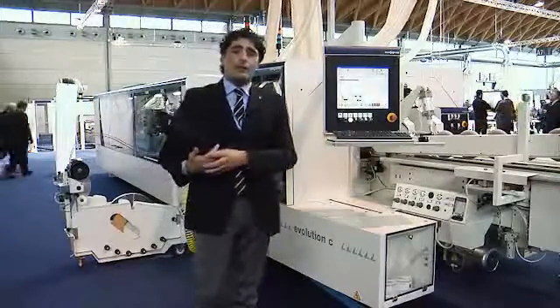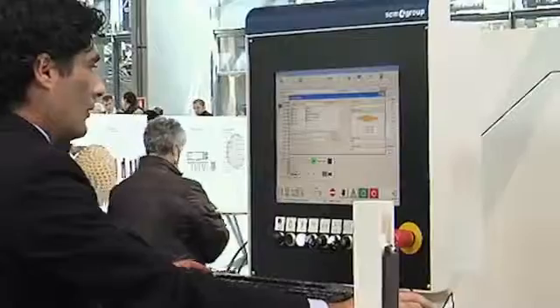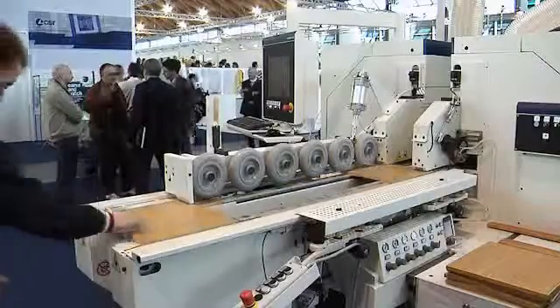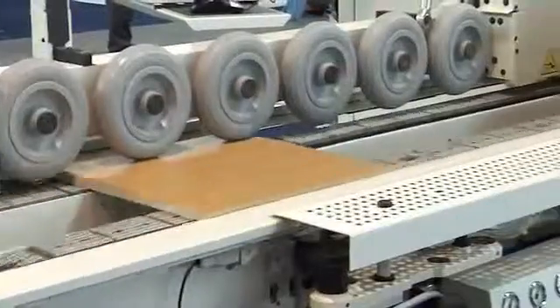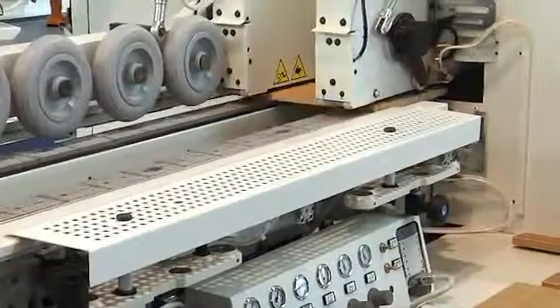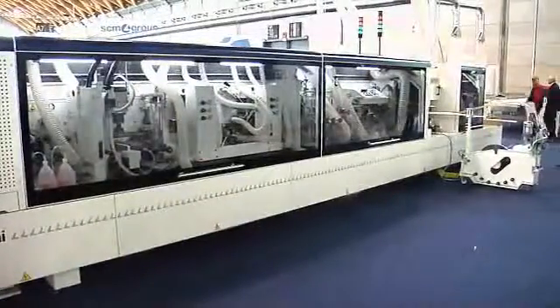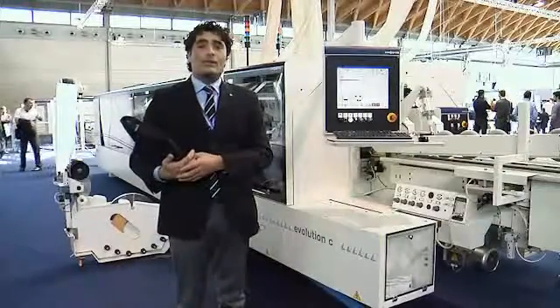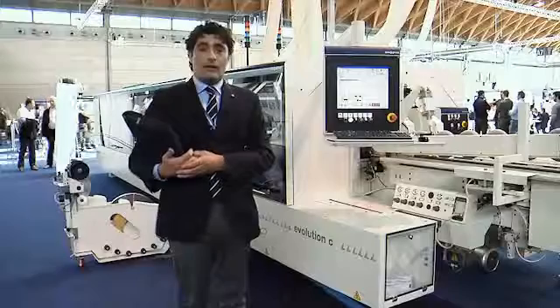With Evolution C, it's simpler to have an industrial production for every type of material, for every type of panel dimension up to 3 meters and 20 centimeters, and for every type of edge finishing. We can process high gloss material, 3D material, solid wood in coil, standard PVC material, and standard polypropylene material in a very quick and easy way.